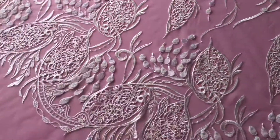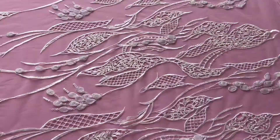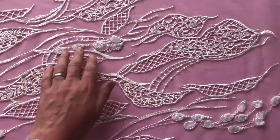I'm going to walk around to the side of the table just to give you a better idea of the layout of this lace. You can see on this side that the teardrop-shaped embellishments are a little bit more sparse.